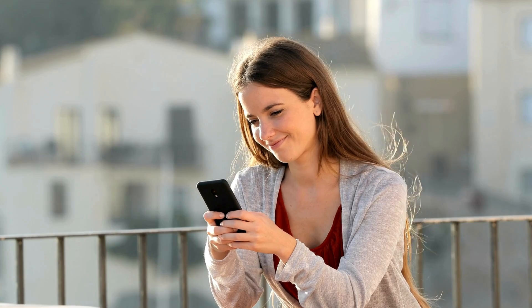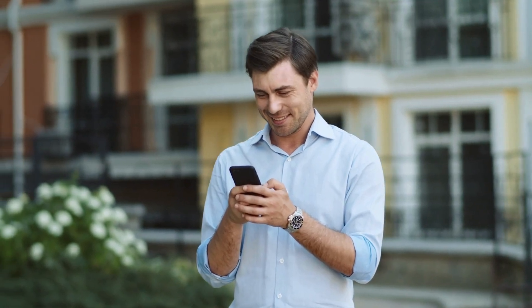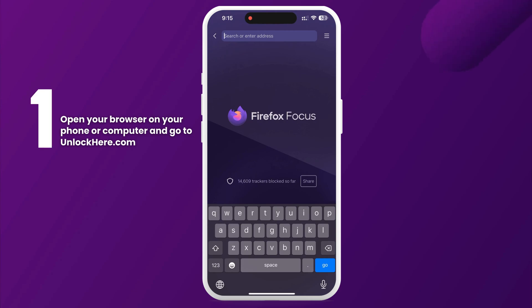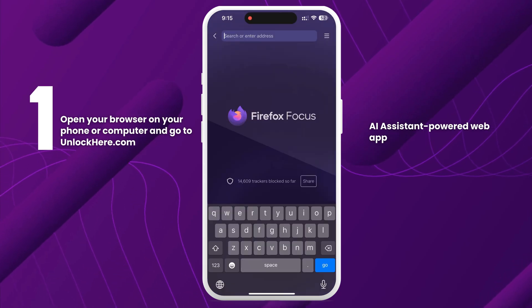Let me tell you why you might want to consider these services. I've been through the frustration of being locked out myself, and after trying lots of different methods, these services stood out as the most reliable. They leverage advanced technology to make the unlocking process smoother and faster. We're about to get into how to use Unlock Here's AI unlocking assistant. First, grab your phone or computer and open your browser. Head over to unlockhere.com, which is an AI assistant-powered web app designed to help you unlock any mobile phone restriction you might have.